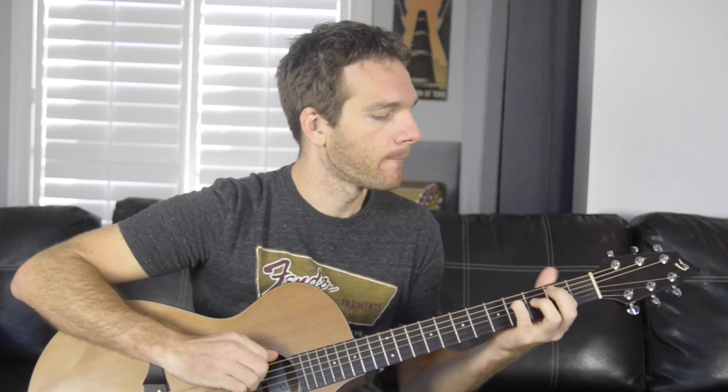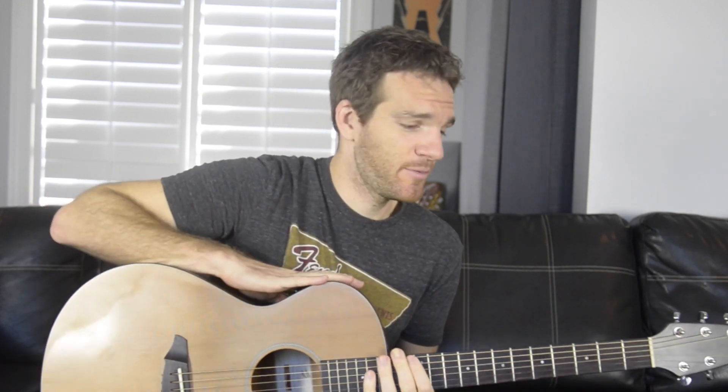That tension adds a lot before coming back on the D minor add nine. Anyway, that's how you play 'No Shelter.' If you have any questions or comments, let me know and I'll hit you up soon. Thanks a lot.